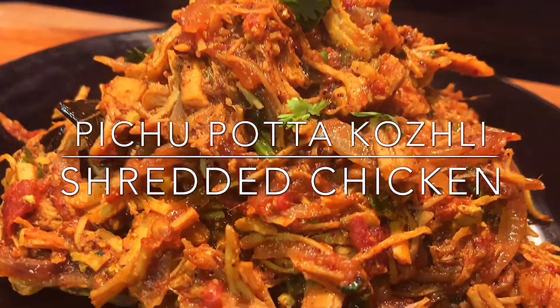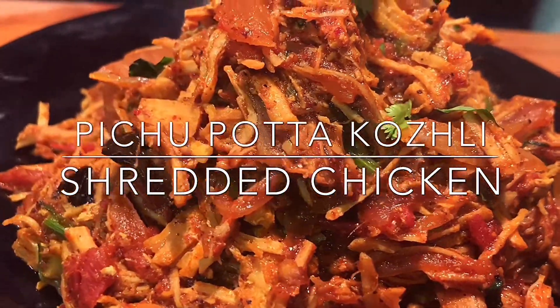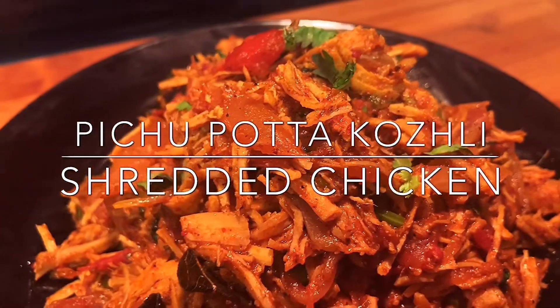Hi everyone, welcome to my channel. I am going to eat a Pichipotta Koli curry. Let's see how it works.